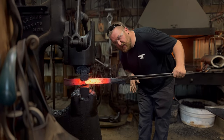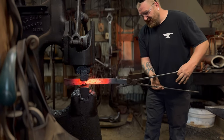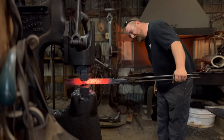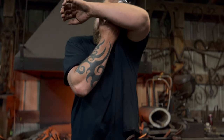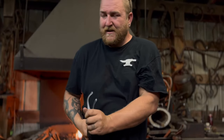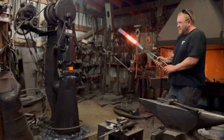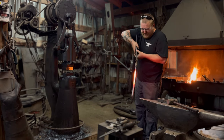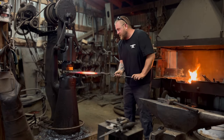These tongs kind of suck. There's a reason they make a million different kinds of tongs and a million different styles. It's hot, I'm sweating - it's June, it's muggy out. What I'm doing right now is just working that thickness down, trying to get this even. I like this top, I need to get the bottom a little flatter and a little straighter.